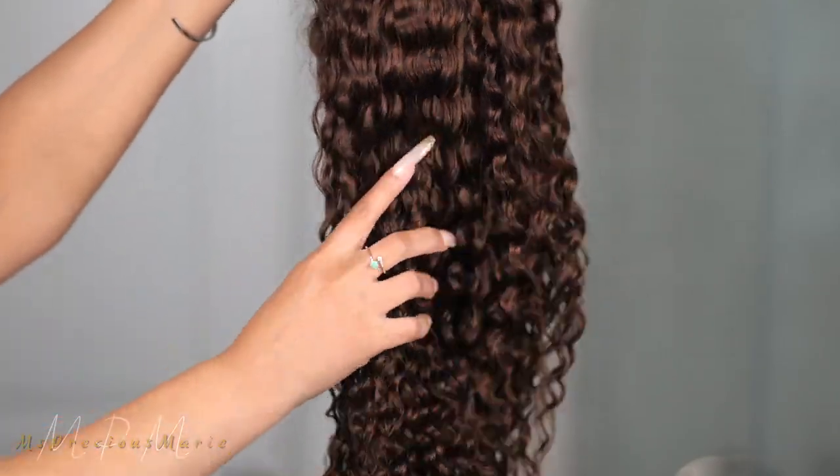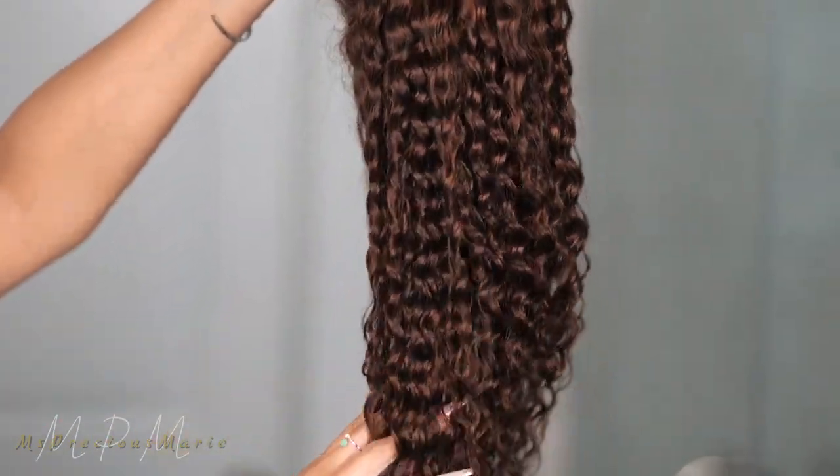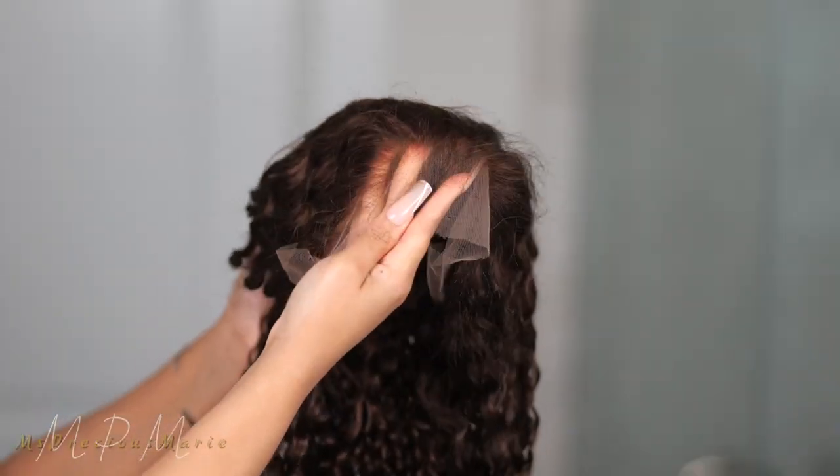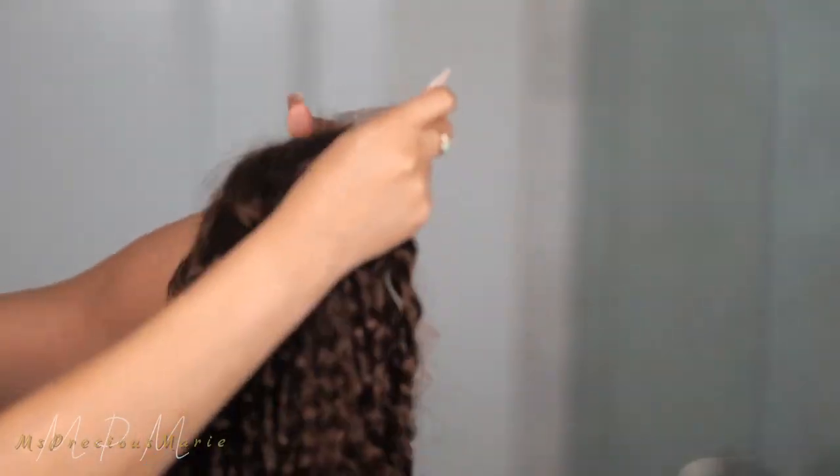A beautiful curly number four, and as you can see the curls straight out the box are gorgeous. Comes with a beautiful hairline, 13 by 6 lace cap. They do get combs, adjustable straps. It's very easy to apply.